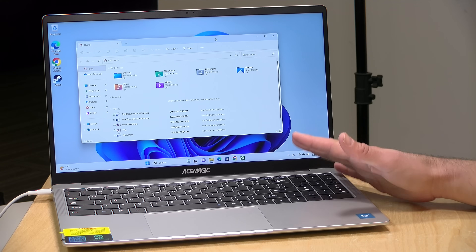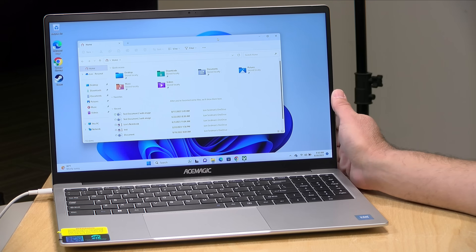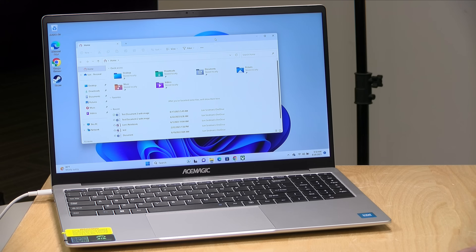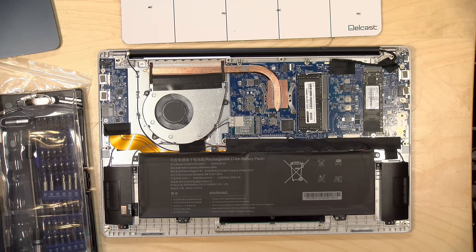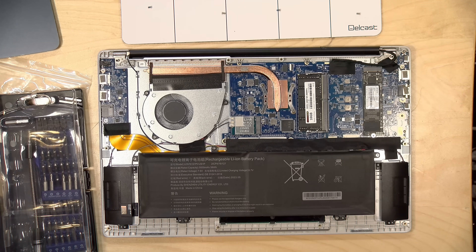Inside it has an Intel N95 processor — a lower-end Intel chip great for the basics like movie watching, web browsing, and word processing. It's not so great for gaming or higher-end video editing, but for what most people buy an inexpensive laptop for, it's more than adequate. It also has 16 gigabytes of DDR4 RAM and 512 gigabytes of NVMe SSD storage. You can swap out the RAM, the hard drive, and the Wi-Fi card, so there's some upgradability. These N95 processors don't rely on dual-channel memory the same way older Intel chips did, so there's no performance hit from having a single RAM socket.